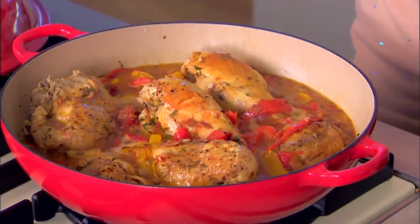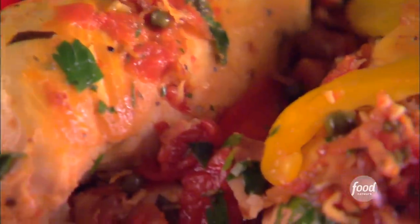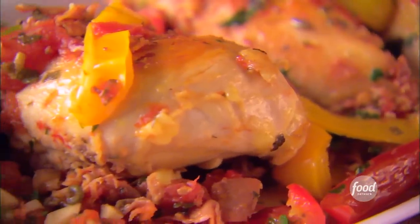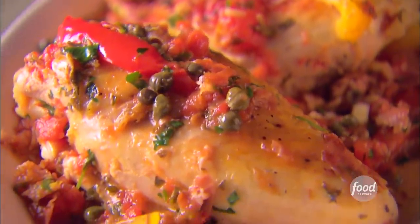The chicken is simmered in a rich sauce with prosciutto, peppers, and wine. Make it ahead of time, then just heat it up when you're ready to serve. Spend more time with your guests, not in the kitchen, with my Roman-style chicken.